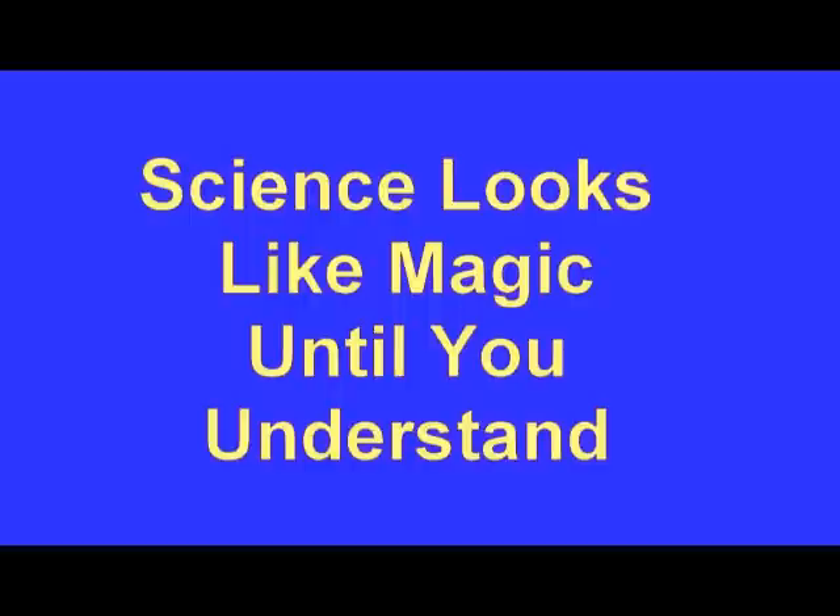Hi, I'm Imogeni, with Imogeni Science and Magic — where science looks like magic until you understand. With us today are Malala, Maia, and Jeannette.